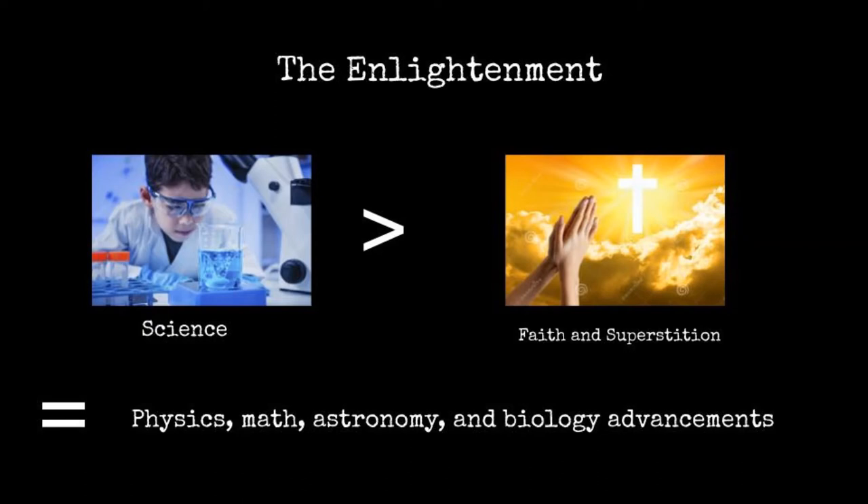The 18th century in Europe was a period of intellectual, social, and political development in the form of a movement called Enlightenment. An important portion of Enlightenment was the scientific advancements made during the time. Science and reason were emphasized over faith and superstition, and many scientific achievements were made in physics, mathematics, astronomy, and biology.